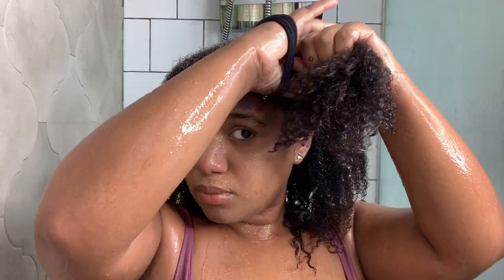Here is my hair after it's been washed and conditioned. Next I'm going to go ahead and divide my hair into four sections so that we can get started with the styling process.